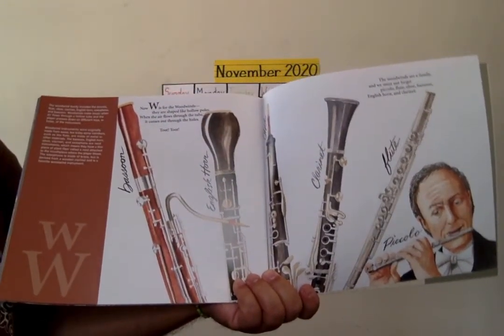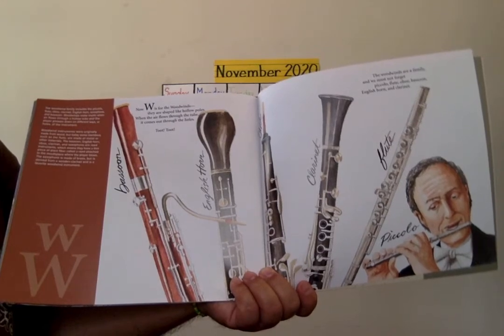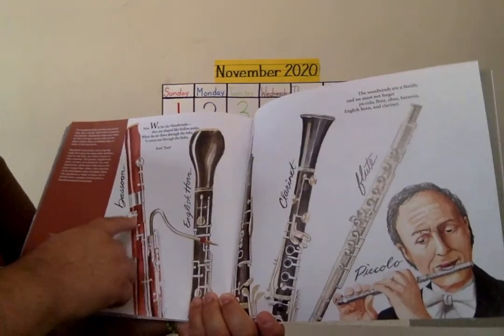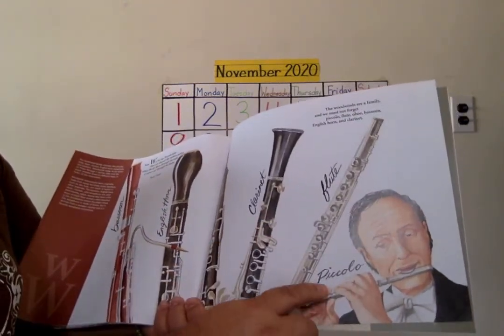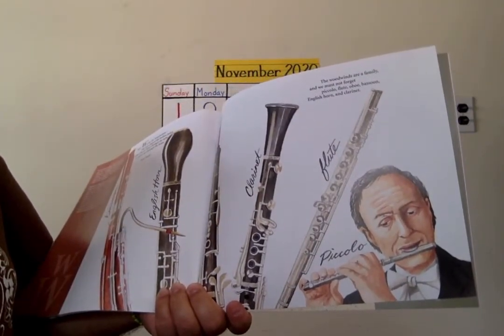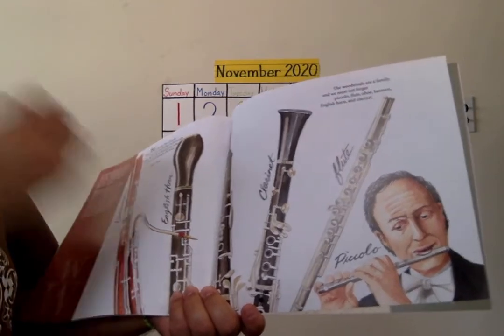W is for woodwinds. They are shaped like hollow poles. When the air flows through the tube, it comes out through the holes. Toot, toot, toot. You have the bassoon, the oboe, the clarinet, the flute, and the piccolo. The woodwinds are a family and we must not forget: piccolo, flute, oboe, bassoon, English horn, and clarinet.